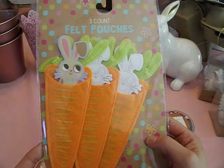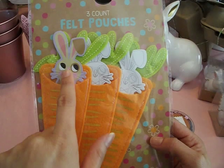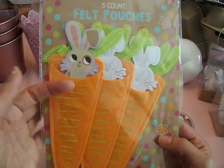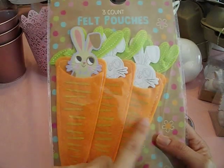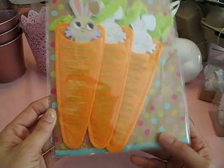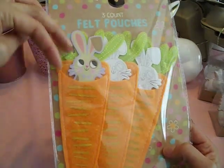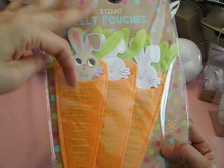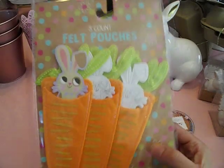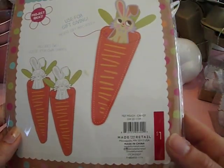They also have little felt pouch carrots — oh my gosh, these are so cute! It comes with a little bunny and I'm sure the kids can color and decorate them. But I really just bought them for the little carrot pouch because I think these would be so cute as gift favors. You can have some pixie sticks, cute little pencils, or a wand — there are a lot of different possibilities. These were only $1 so I may have to go get more.